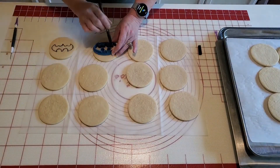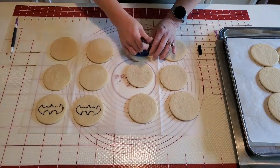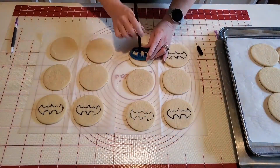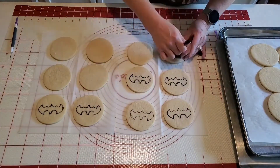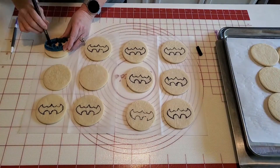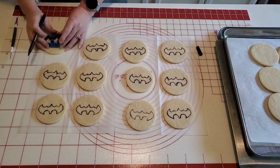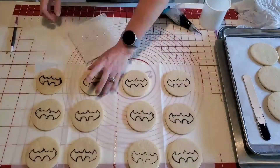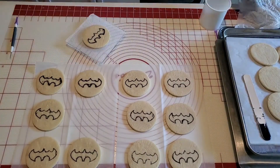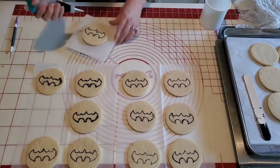I have a Batman cutter that I purchased a while back for my cakes. What I did was take it and turn it upside down on top of the cookie, then I took my black edible marker and just traced out the bat as a guideline. Now I'm taking my black royal icing and outlining the bat.